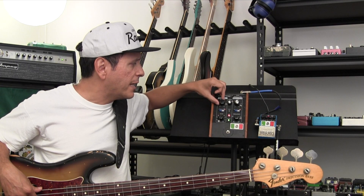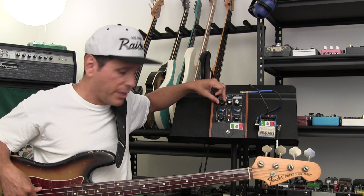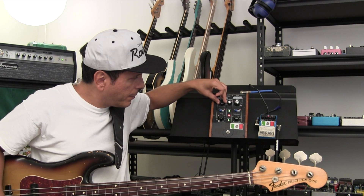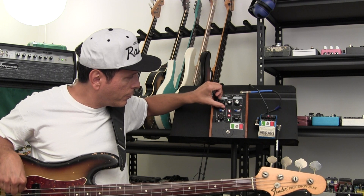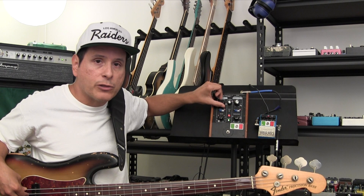The nice thing about the Mugafuga is it has the amount here, so what you can do is you can control this without having to actually be doing it with the expression pedal. So you can hear that it's not doing that sweep.